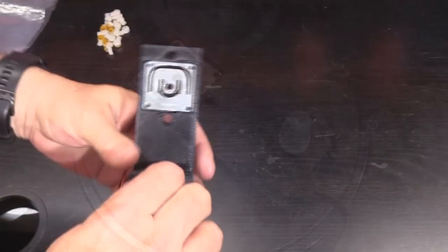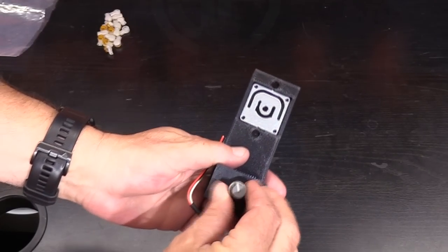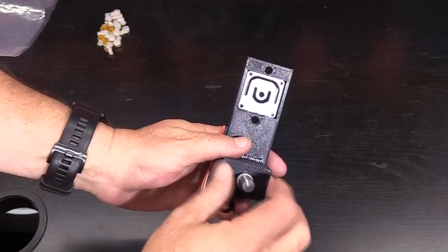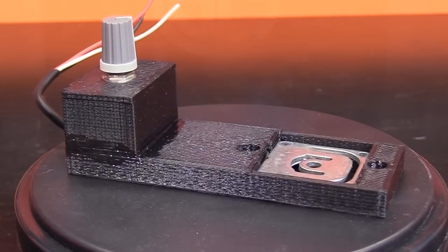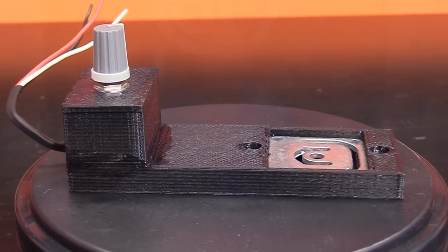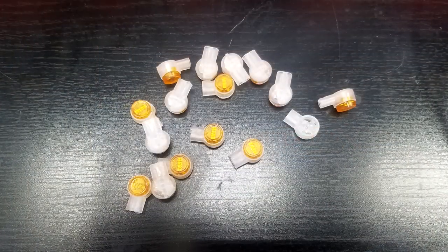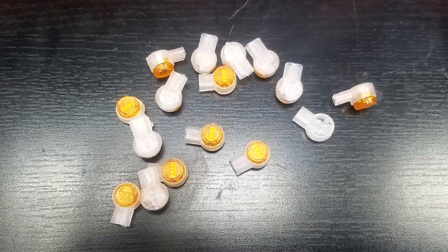Also within the case is a circuit board, topped off with a sensitivity adjustment dial on top. Coming out of the case is a length of wire with red, white, and black wires ready to be installed. There are also a handful of quick connectors — enough to do the job and even enough to return things to normal should you need to.